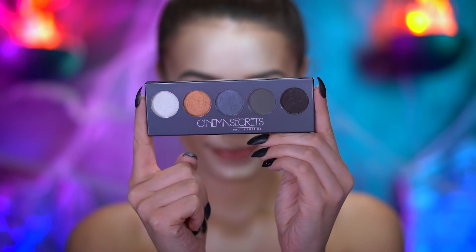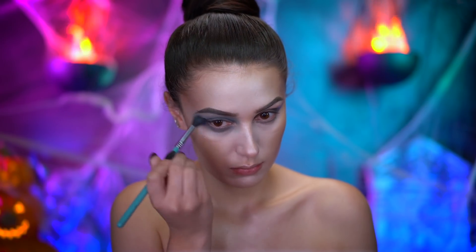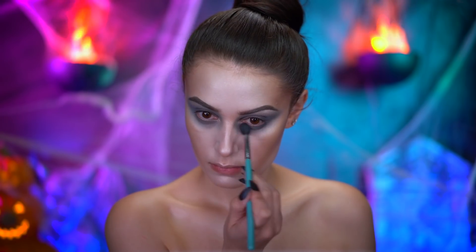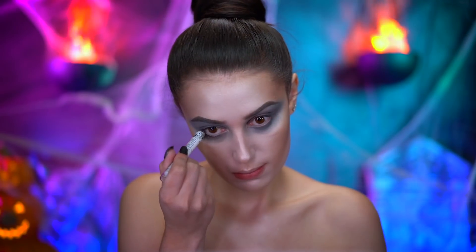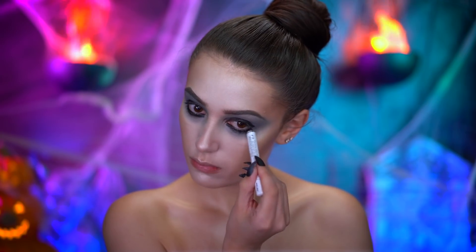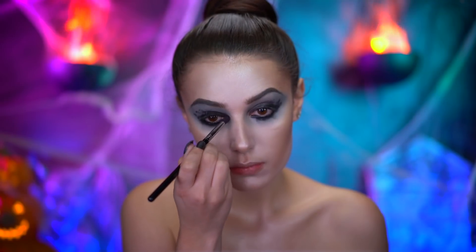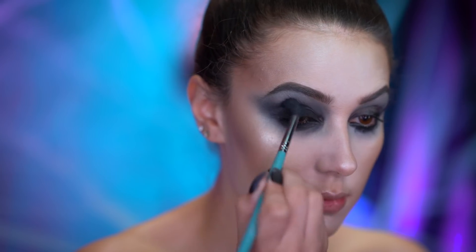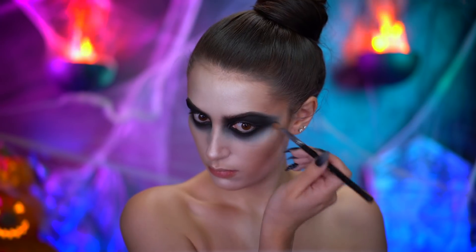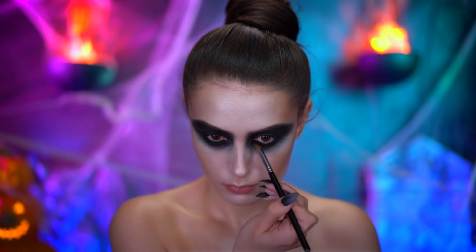I'm starting with a gray shadow and blending out the color over the entire eye using a fluffy blending brush. With a smudgy black liner, I'm gonna line my waterline and also my lower lash line. Then taking a black shadow, I'm gonna create a dramatic smoky eye — a shape that resembles the hollow areas in the eye of a skull just like Jack. I'm adding in more black shadow to deepen the eye until it's extremely black.